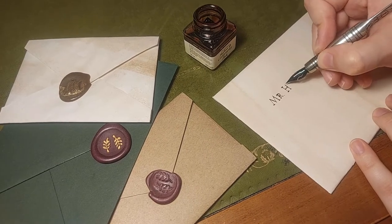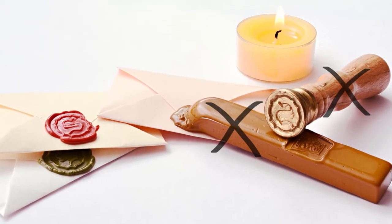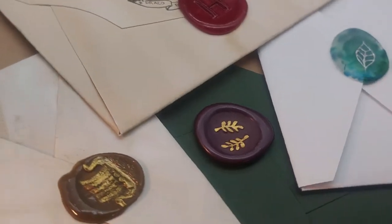Hello there! In this video I want to show you how to make wax seals but without wax stamps or wax seal sticks. As always on my channel I try to keep the materials as simple as possible so I'll give you different options. Alright, let's get started!